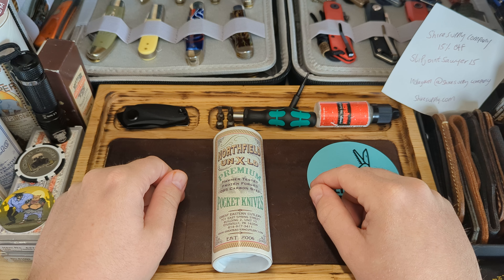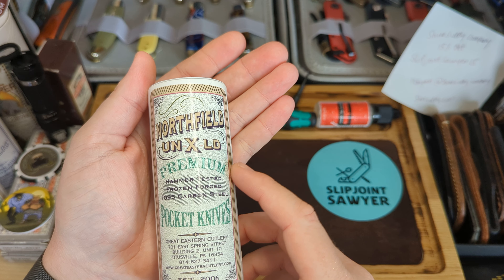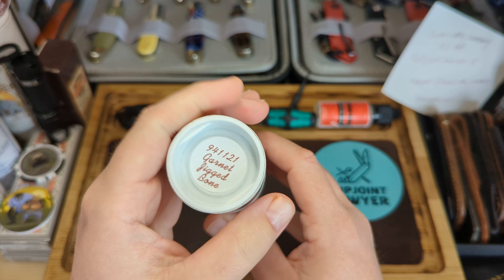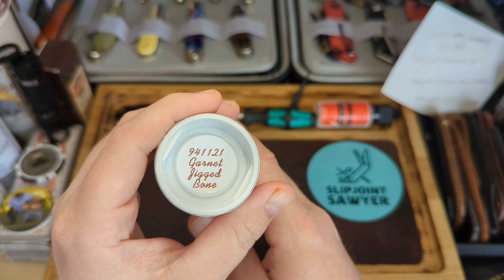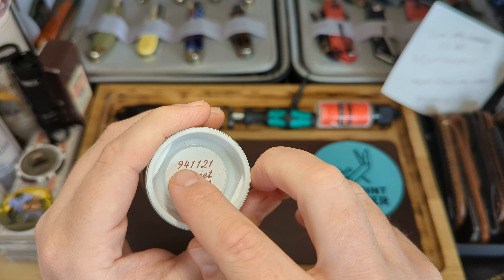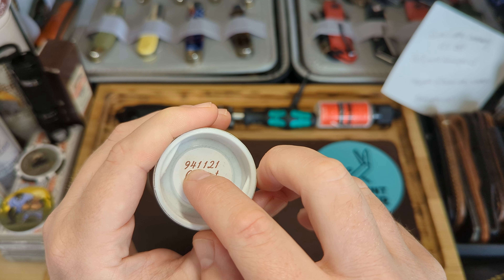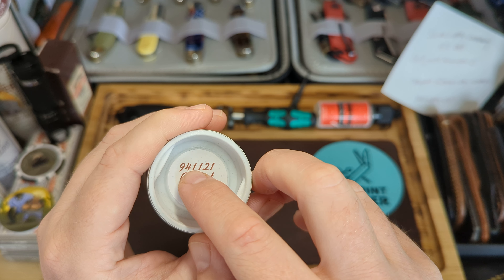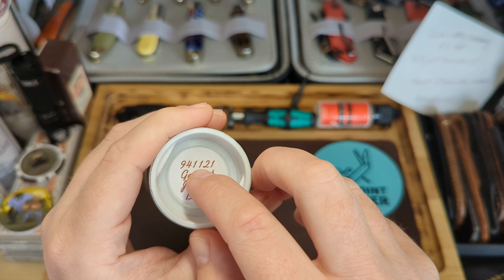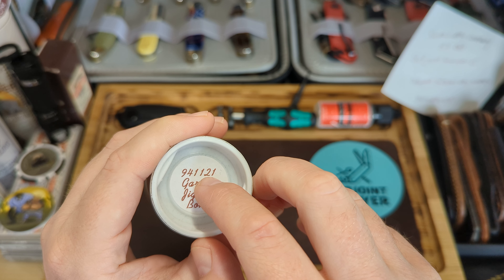Coming at you again with another video today, and today I have a GEC knife. This is a Northfield Unexcelled and this is the GEC number 94 pattern — that's the garnet jigged bone. The model number is 94: the first number is the blade shape, so that would be clip point for number one. The fourth number is one, that's the number of blades, and then the last two is the year of manufacture — so that's 21.